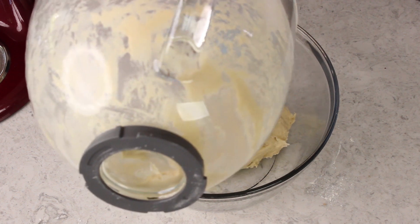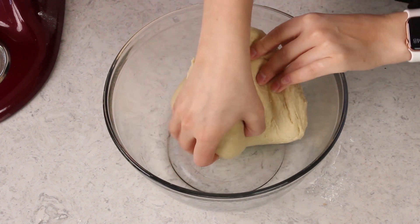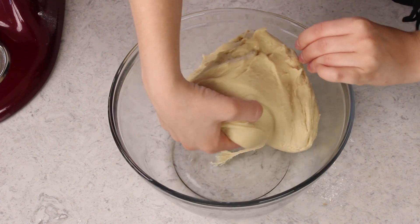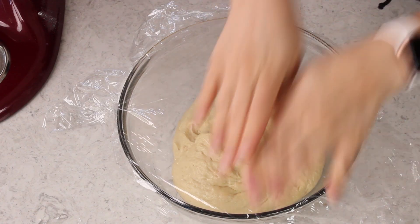Once your dough is nice and smooth we're going to transfer this to a clean lightly oiled bowl. We'll turn the dough so that the entire surface is covered with a thin coating of oil. We'll cover the bowl tightly with plastic wrap and we'll put this in a warm draft free place for it to rise until it's doubled in size. This is usually about one to two hours.